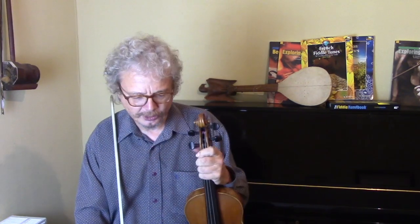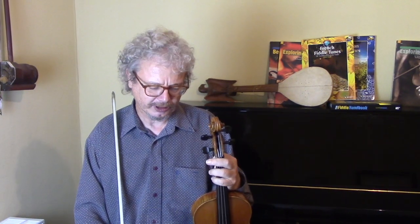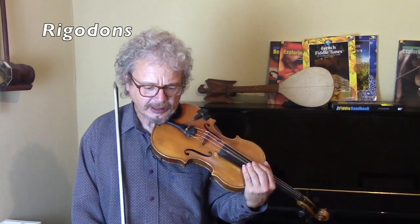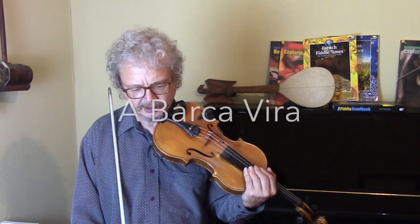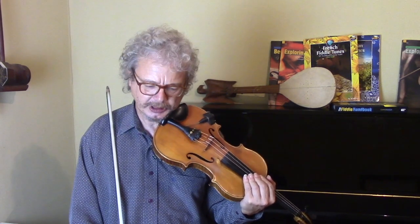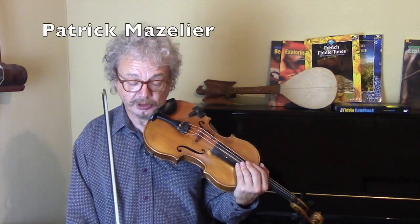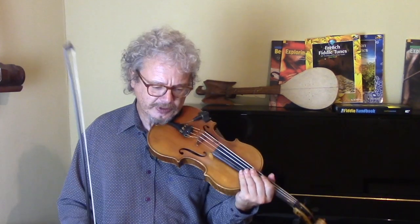And finally we've got a tune from Dauphiné, which is the Alpine region in the southwest of France. A lot of the tunes they play there are rigodons — it's a fast two-four dance. This is called A Barca Vira, and it's actually a tune from a band on the border between France and Italy, with members from both countries. Patrick Mazelier is the fiddle player who has written a book on the local fiddle style, which is really interesting, and I got this tune from one of his.